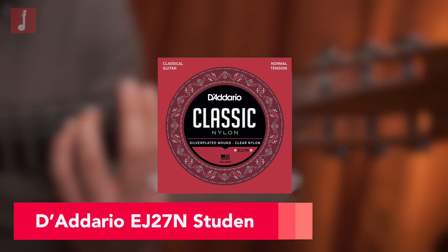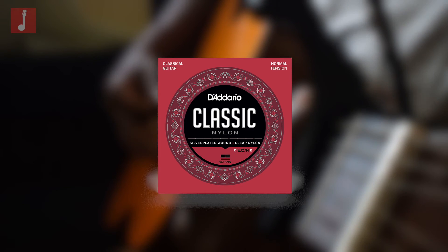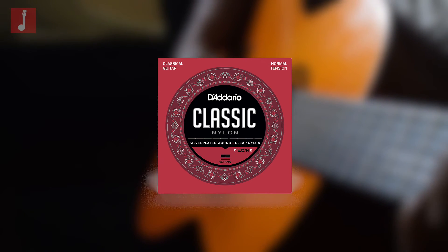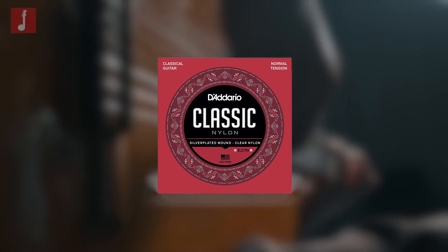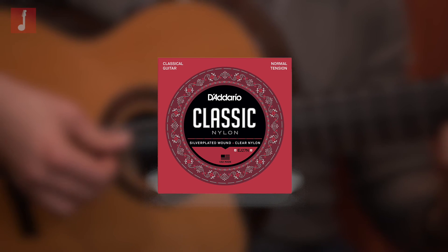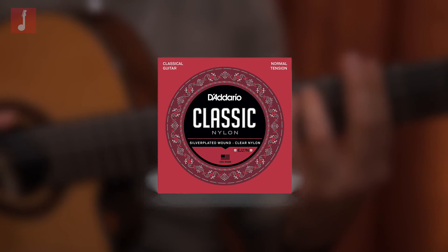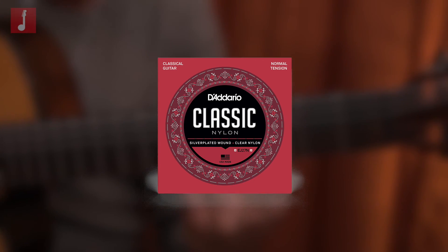D'Addario EJ27N Student. While at first glance these may appear as just another standard set of nylon strings from D'Addario, these are specifically marketed using the verbiage 'student,' which means they are designed purely with value for money in mind. They are not trying to sound world-class, but they do sound good, with a solid warmth and projection, and a silver-plated copper winding that provides a good balance of tone as well as reasonable tonal longevity. Ideal for anyone on a budget who needs a throwaway pack of strings for practice.